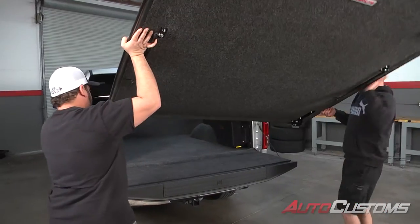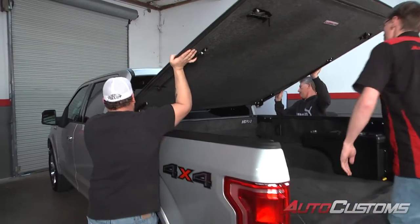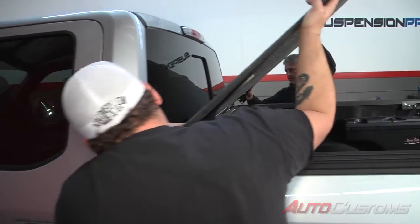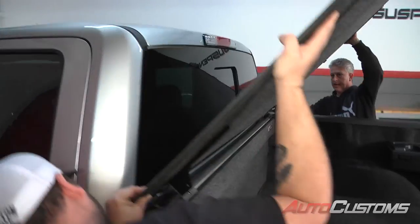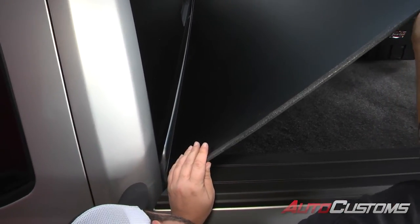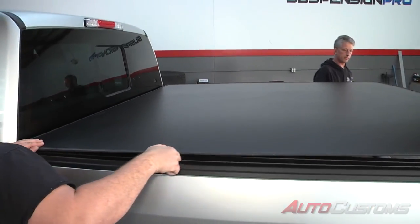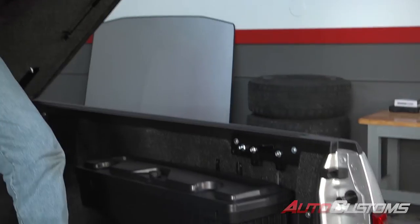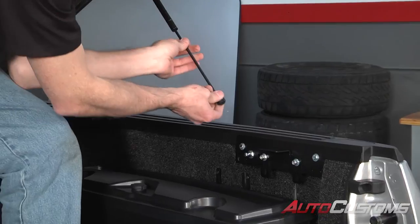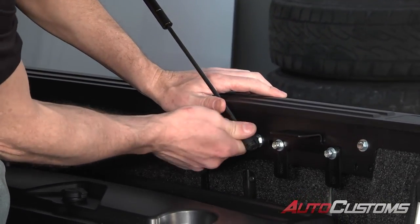For this step, we're going to need an extra set of hands. We're going to bring the cover right up to the cab — be careful not to hit the cab. We're going to lift that cover up to where the hinges drop down into the brackets. Once the hinges are on the brackets, we can go ahead and let it down. With the cover propped up, we're going to pull down the lift supports, line them up to the ball stud, and snap them in place — do that on both sides.